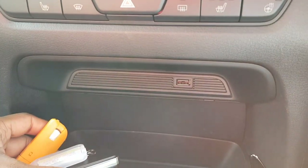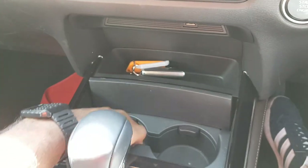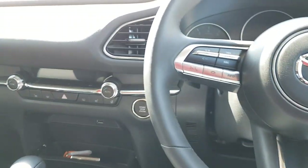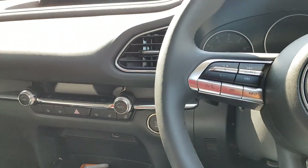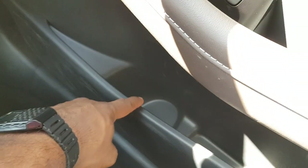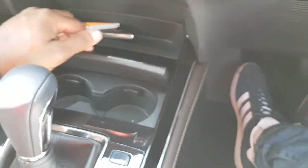There's one USB port and some storage in the centre console along with two cupholders. An 800ml bottle fits perfectly in the cupholder, and it also fits in the secondary holder which is slightly adjustable.